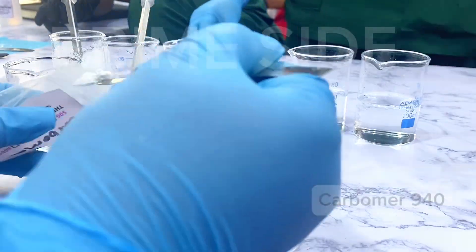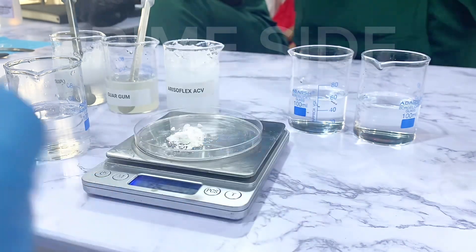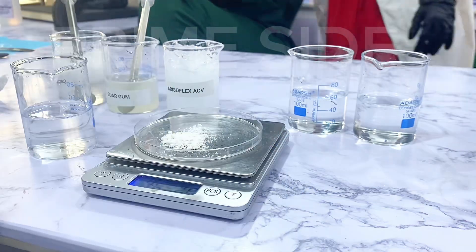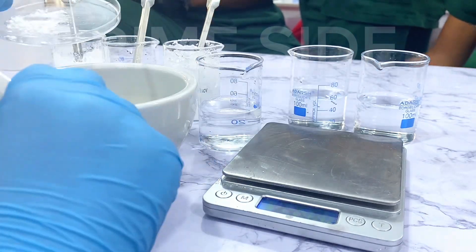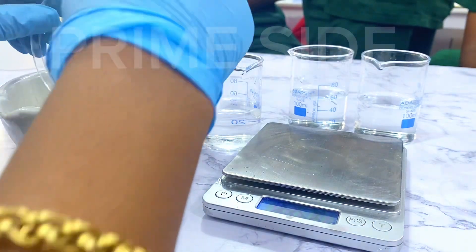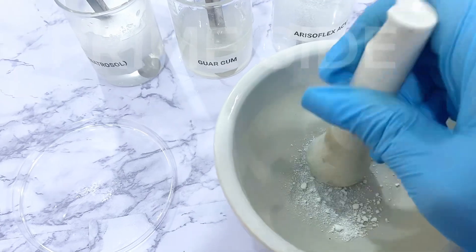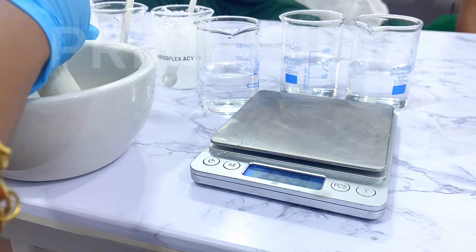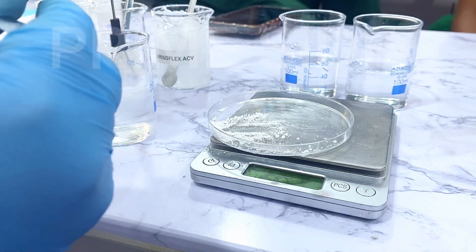The next polymer we'll be trying is Carbomer 940. Carbomer comes in different forms, and one of the most common is Carbomer 940. I'm also going to try 1%, which is 0.5 grams against 50 grams of distilled water. The carbomer came in clumps, so I'm using a porcelain mortar to try to grind it into a fine powder — although this was almost fruitless. I'm going to continue with dissolving the powder in water.